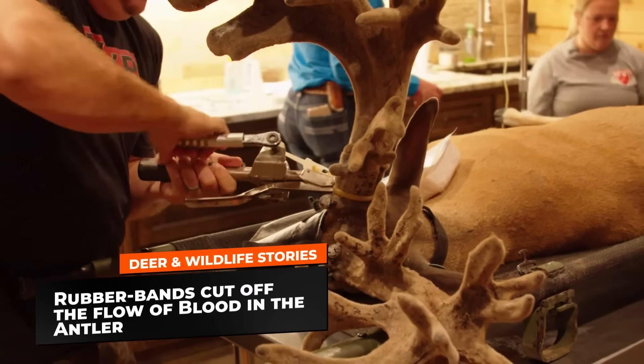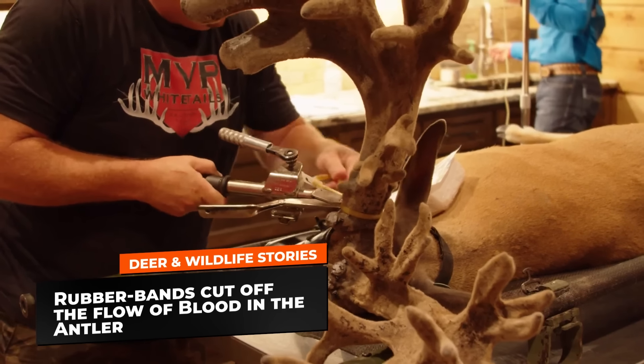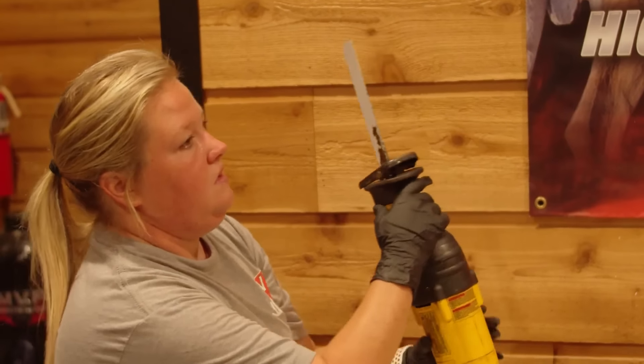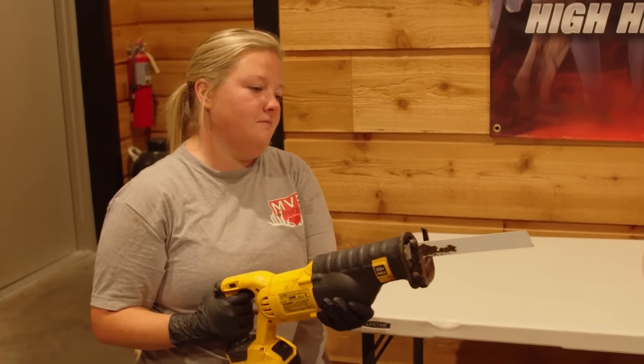Here it goes. Got him — that was a nice shot. Dart stuck in him. Good, that worked. Now let's get him on the ground. I'll show you what that drop tine looks like. We've got to cut it off.